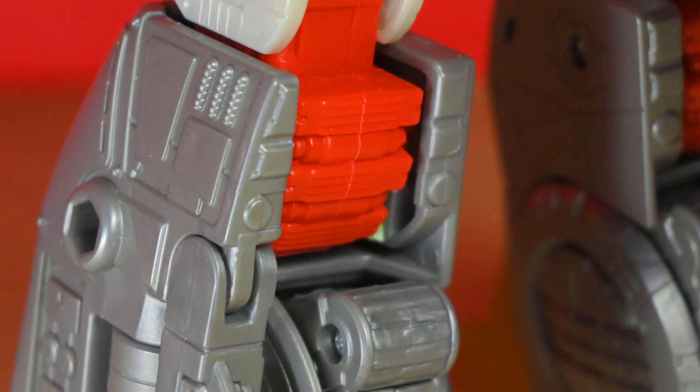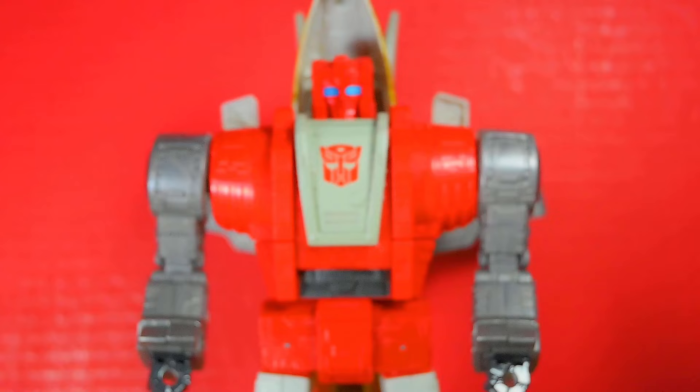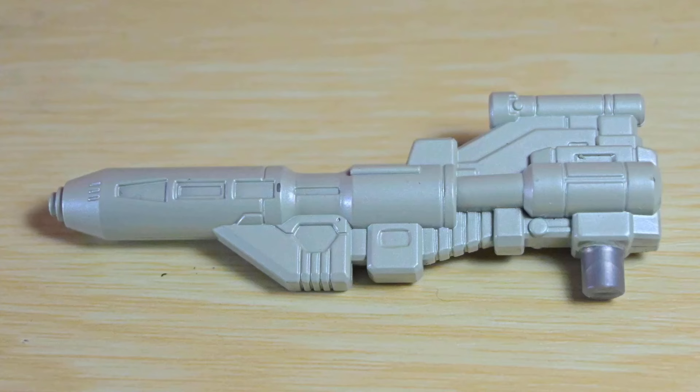It certainly works with other Studio Series Dinobots — okay, perhaps not TF4 Grimlock. Two things to note: the knee I mentioned earlier, and I did crack the frail hinge when I first transformed it — my bad.